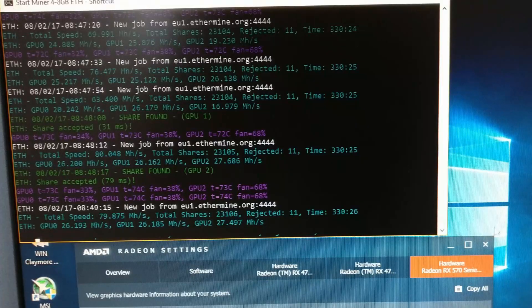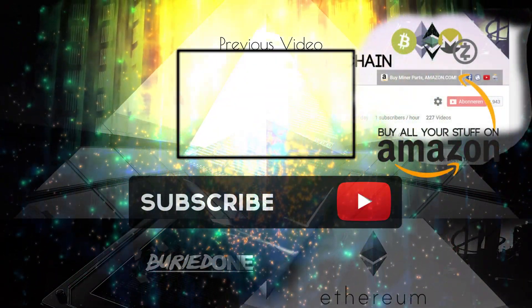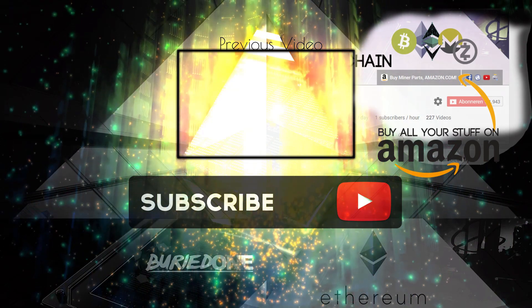Hopefully this helped you out today and hopefully you enjoyed this video. See you guys in the next one. Make sure to subscribe and end up in the hall of fame of donations.